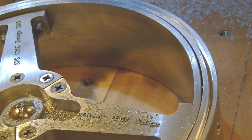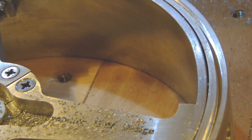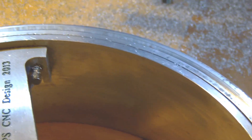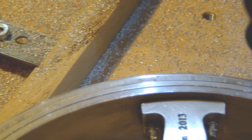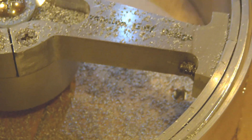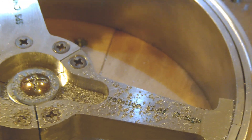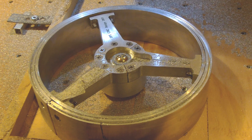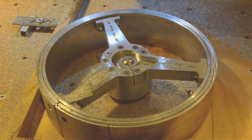Looks very nice. Pretty happy with that. And also, this makes a perfect turn. The way I set up the wheel seems okay and I did not have any trouble. The center of this groove is in line with the center of the wheel. Pretty good job. Now there are three grooves remaining for this wheel and the other one.